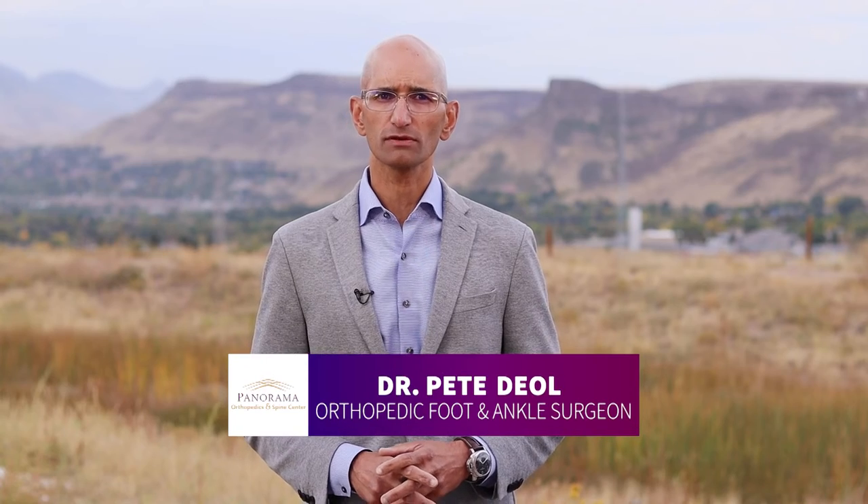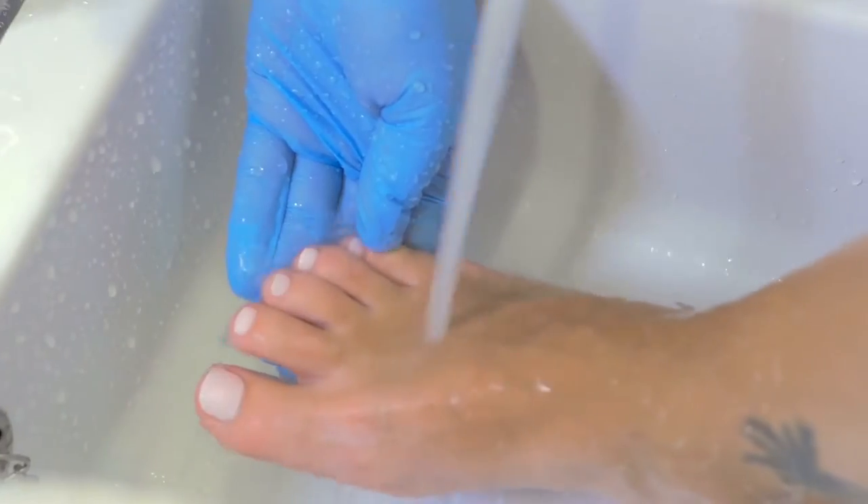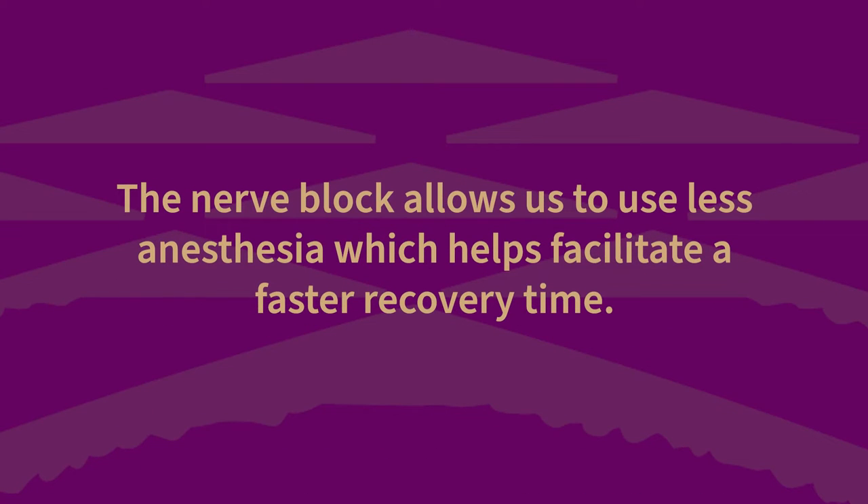The day of your procedure, you will arrive at the surgical facility a few hours before surgery. The preoperative team will prepare you for surgery by verifying your medical history, starting an IV, washing your leg, and administering a nerve block to your leg. By the time you arrive to the operating room, your surgical site will be numb. The nerve block allows us to use less anesthesia, which helps facilitate a faster recovery time.